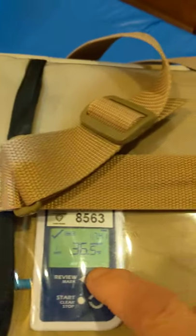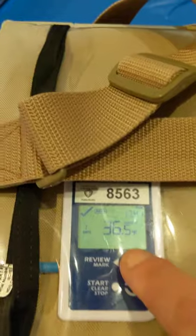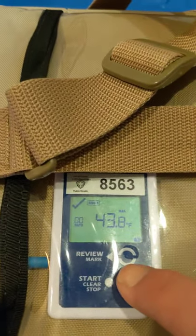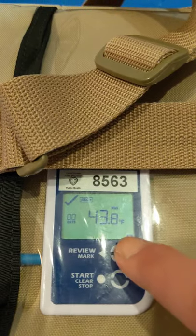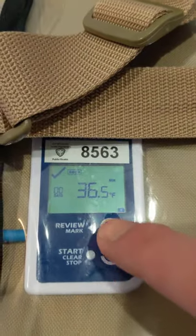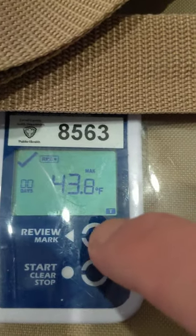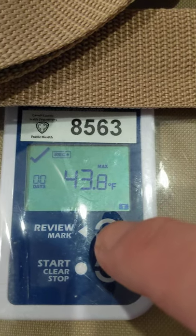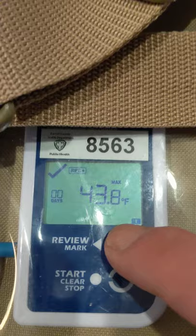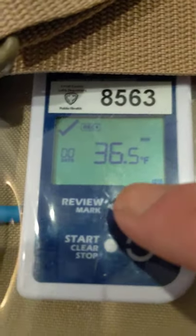Every time you have an event or anything you want to make a note of later, just push this mark button. This is the review button — if there had been any excursions, it would have told you. It is now going; you can see it says the minimum. When you push it again, it says it's reached a maximum of 43.8 degrees, and then press it again and it goes to the minimum.